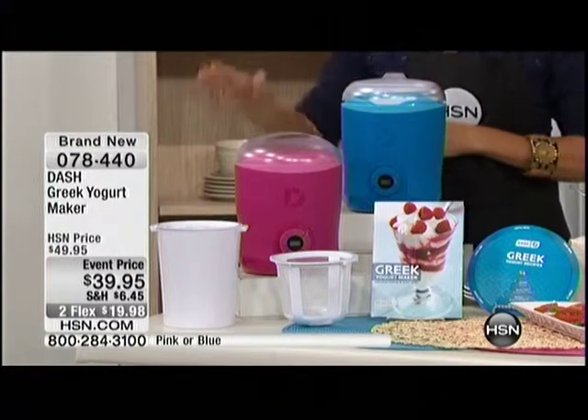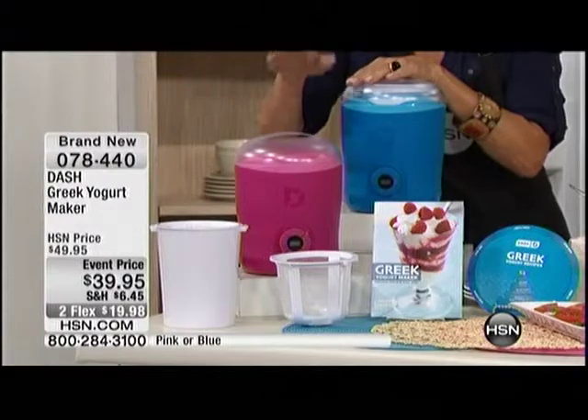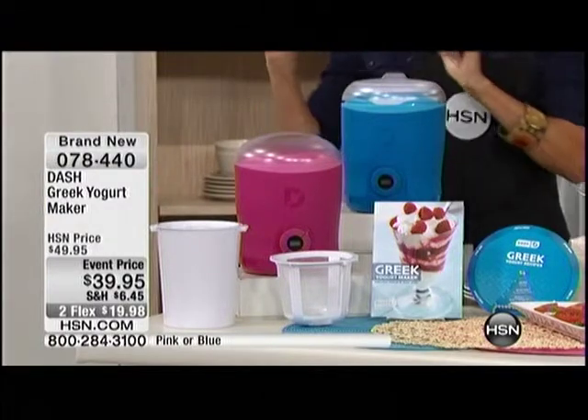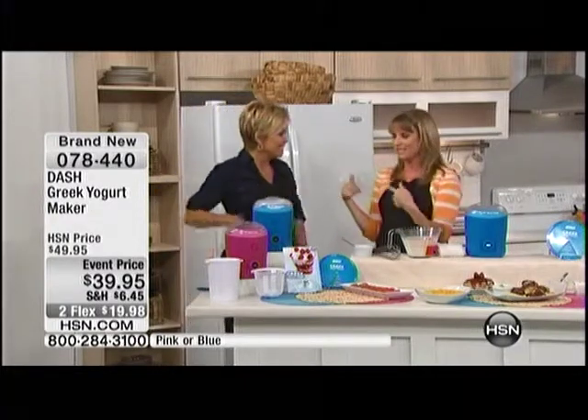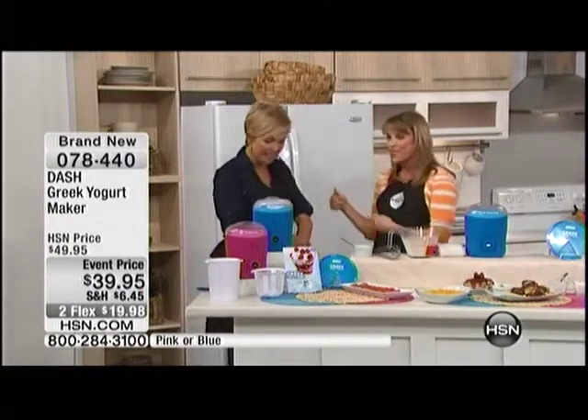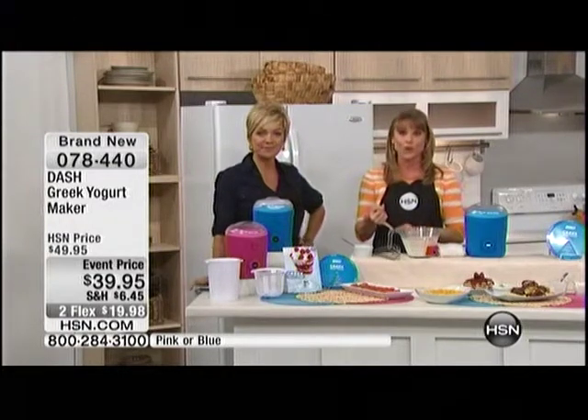It's the Dash Greek Yogurt Maker. You can choose pink or blue, and it's only $19.98 for two months on your credit card — that's an event price, brand new, $7.84 off. You can make your own Greek yogurt at home now. Those machines that make the soda and how popular they are? That's what this is to me, but for Greek yogurt. Because now you're going to have Greek yogurt for way cheaper — more affordable, with no added sugars, added colors, preservatives, or ingredients you can't pronounce. It's all going to be natural, and you can do it at home for a fraction of the price.